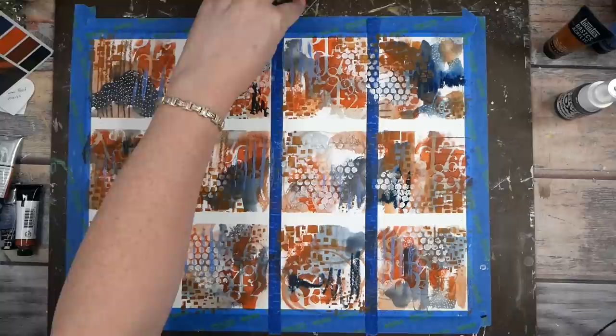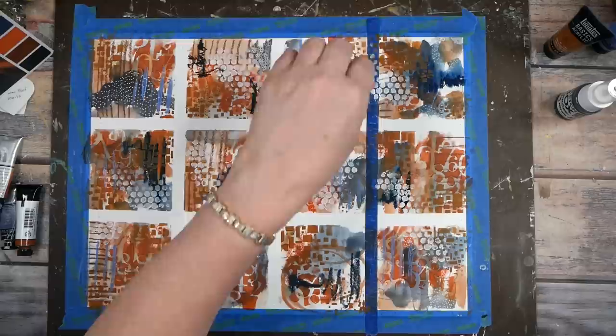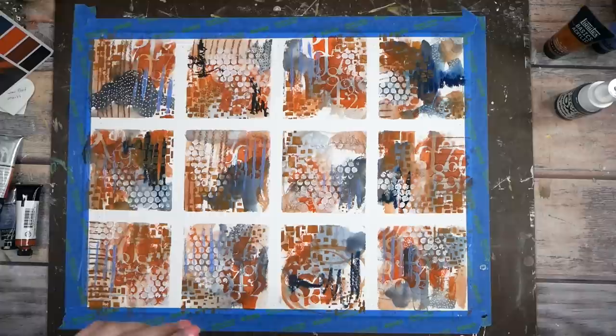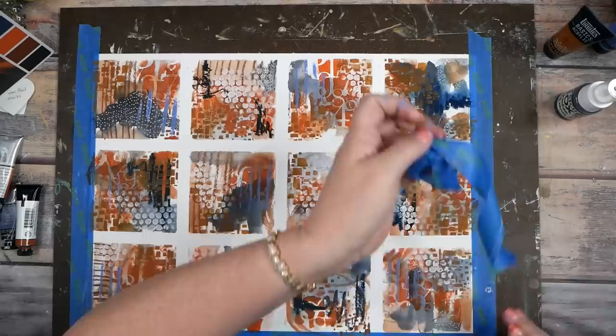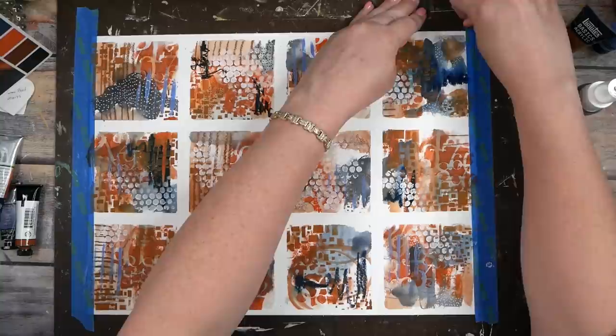These are not colors I would have pulled out to go together, so you discover all kinds of cool stuff when you do this. If your tape is pulling off your paper, take your craft heat gun and heat the tape up — that will release the adhesive. Let's peel some tape and then I'm going to cut these apart.